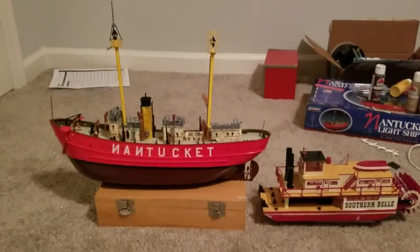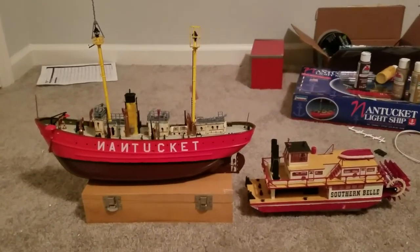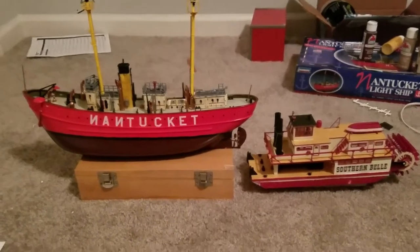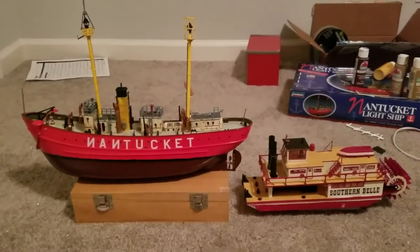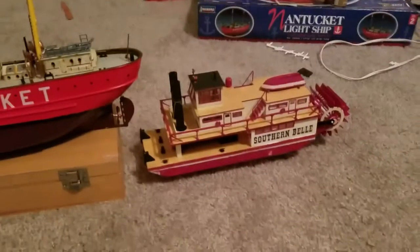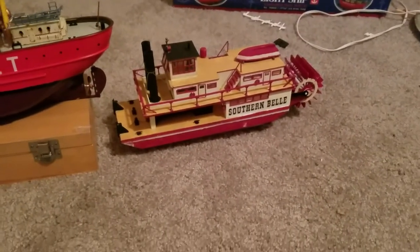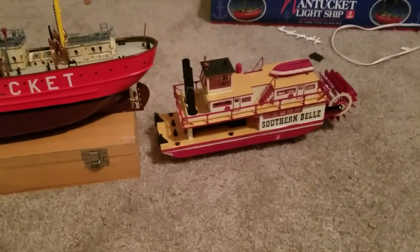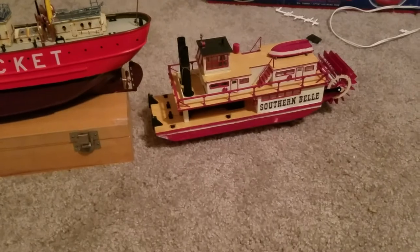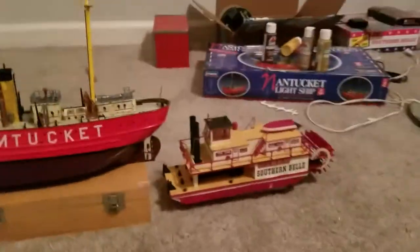The camera's going crazy right now. But basically, what I want to tell you is what my thoughts are on the quality of the models and my experience in building them. The first one I built was Southern Bell, and that was in December. It was a nice ship. I liked building it.